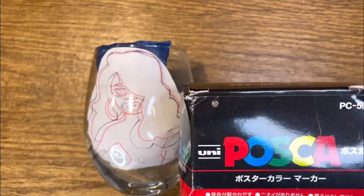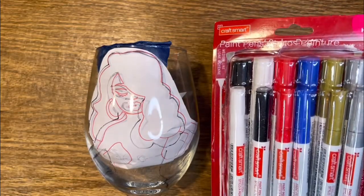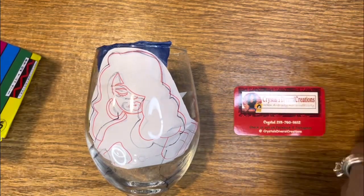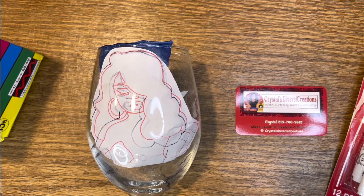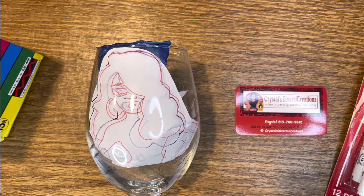So what I'm going to use is some Posca markers and then these are some markers that I got from Michael's — I think I'm going to still need these two for the outline. My hope is that it comes out kind of cute, and I'm going to do little beads for the dress. So we're going to start by just outlining her hair.